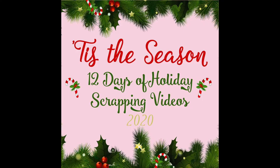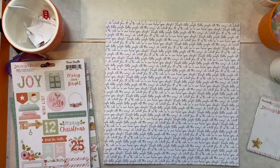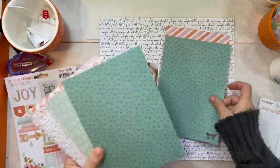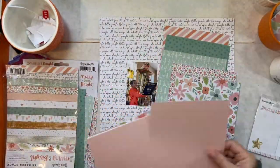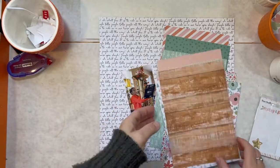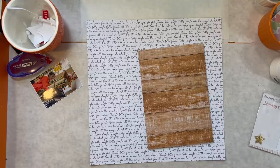Hi, Orange Girl here with another scrapbooking process video for you, and I am super excited to be joining Audrey for her 12 days of holiday scrapping videos. I also wanted to let you know that I am using paper from the Paper Issues store, and if you use the code ORANGEGIRL, you can get 20% off anything you purchase from them. I am using the Cocoa Vanilla Studio Merry and Bright collection.